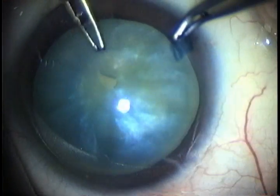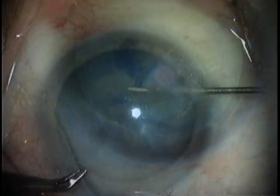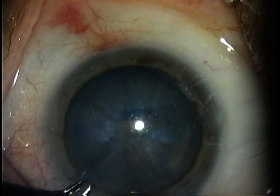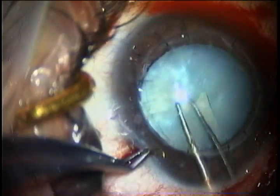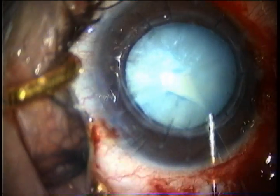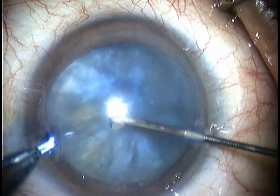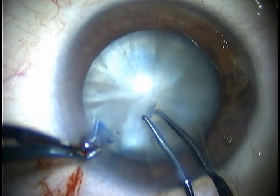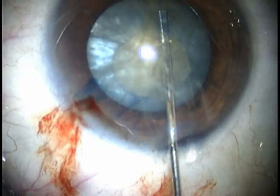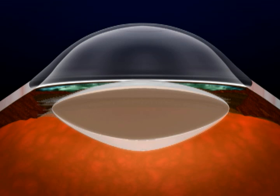Pearl-like with little liquid — the Argentine flag. This pattern repeats consistently across multiple cases: pearl-like cataract with little liquid produces the Argentine flag sign. The usual features of all these cases are little liquid, very large nucleus, and equatorial block.